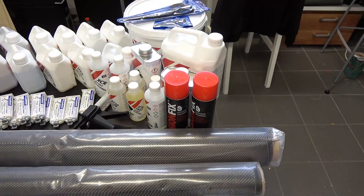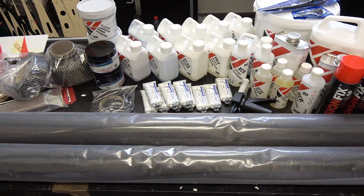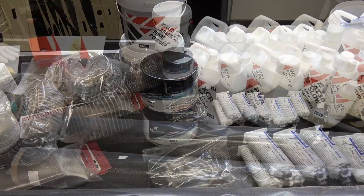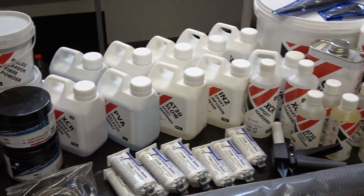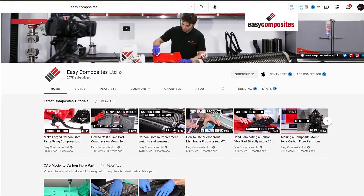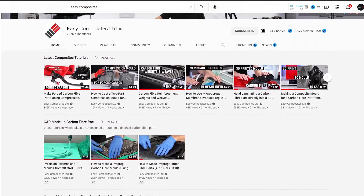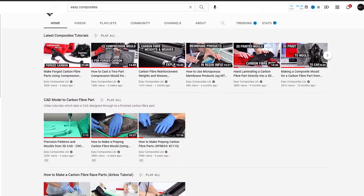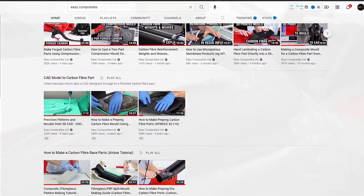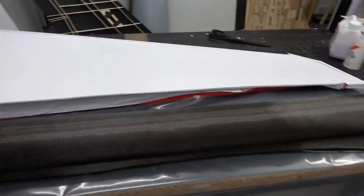This carbon fiber is from Easy Composites. They sent me a bunch of stuff for the A380 — carbon fiber, resin, fillers, and tools. Easy Composites also has their own YouTube channel with video tutorials, and I actually learned a lot from them about casting and resin infusion. I'll leave links in the video description for their YouTube channel and their online store where you can find basically everything you need.